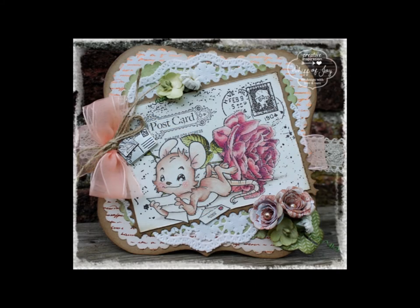We have another example for you using the rolled scalloped flower die added to a creation. Thank you for joining us in a presentation of our die lights collection. Be sure to visit us online at www.wiffofjoy.com.